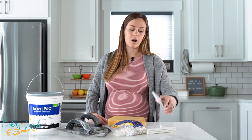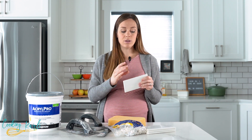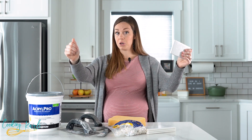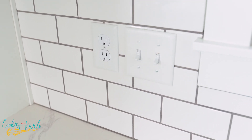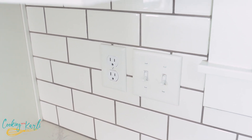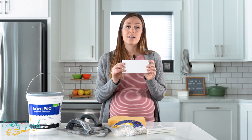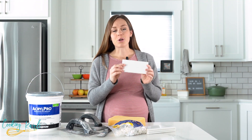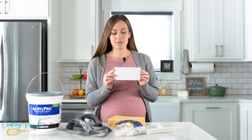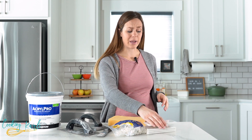The things we used — first, obviously the tiles. We got all of this stuff from Home Depot. They do sell tile sheets that are all stuck together, but we chose not to do that because we have a lot of outlets we had to cut tiles around. So we got all the tiles separate — we used a little over 200 of them and they were 15 cents a piece. These are 3x6 ceramic tiles in white, though they have other colors like almond or beige.